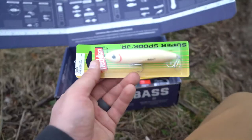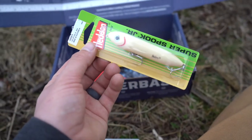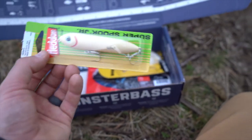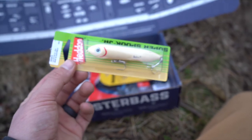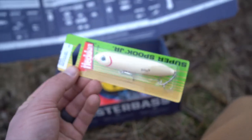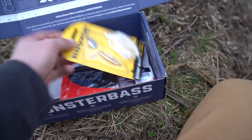I am so pumped about this because I love topwaters — it's a Heddon Super Spook Junior in the bone color. These kill smallmouth like it's going out of style, so good pick there.